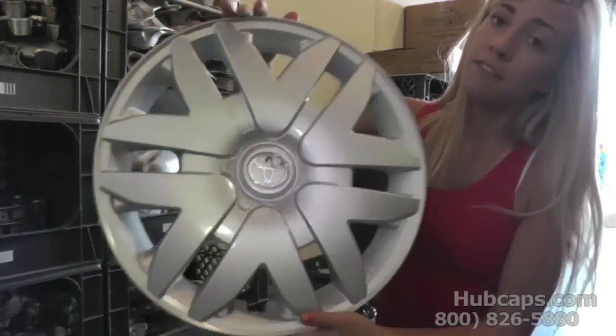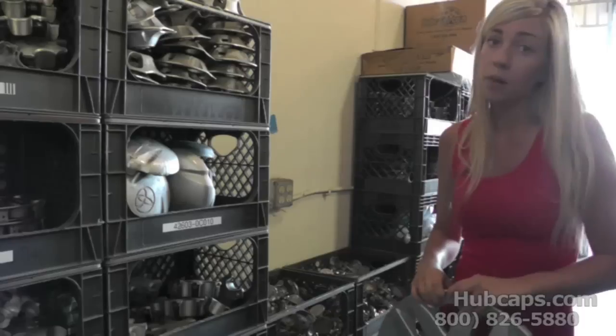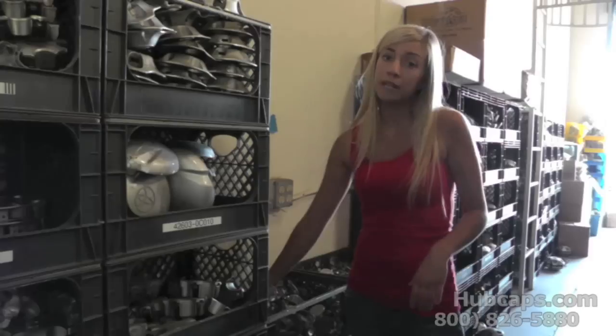We have plenty of these available and ready to be ordered, so if you have any questions at all please do not hesitate to call. And if you're looking for a hubcap or a center cap, we also have many to choose from.